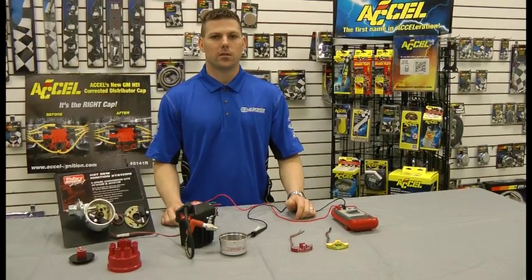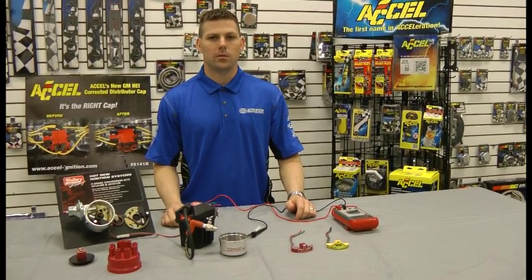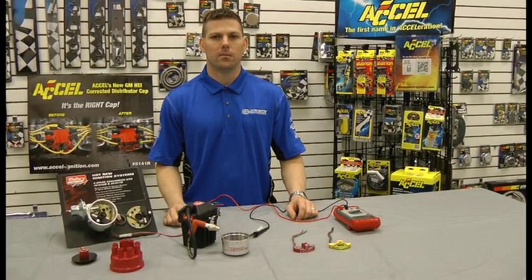For these tips and many other great products, visit www.mallory-ignition.com.